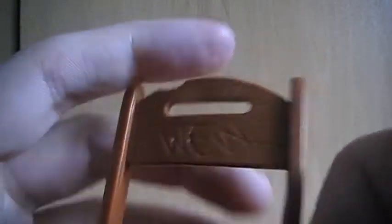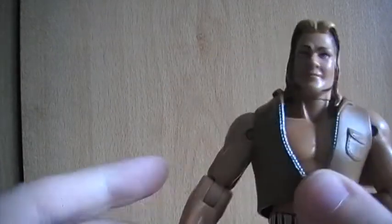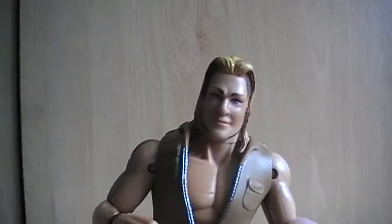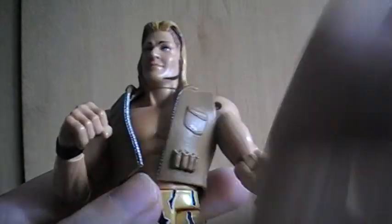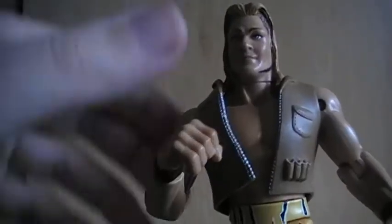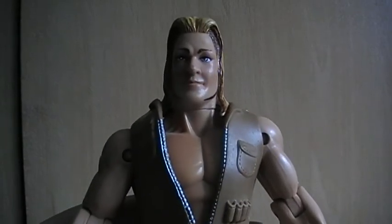I'll just show you the figure again real quick. I do actually have quite a few of these WCW Marvel figures, and I've actually got a Sting that's kind of weird — it's got like red wings that come over the front, I'll probably do that at some point. Like I said it's got the spring loaded action there. But yeah, that's pretty much it for this Chris Jericho figure. So until next time, see ya.